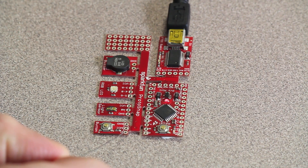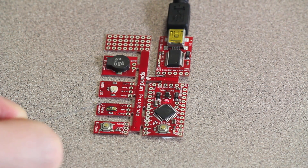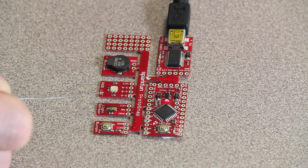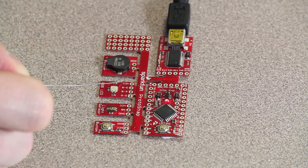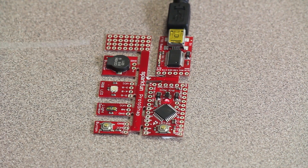The connections already made for you are marked clearly on the Proto Snap board. The button is connected to pin 7, power, and ground. The light sensor is connected to ground, analog pin 0, and a power source. The RGB LED is connected to pin 5 for green, pin 6 for blue, pin 3 for red, and a power source because it's a common anode LED. Finally, the buzzer is connected to pin 2 and ground.